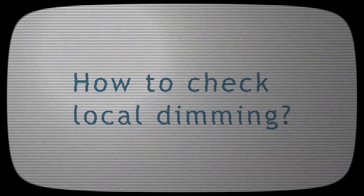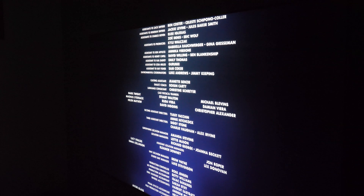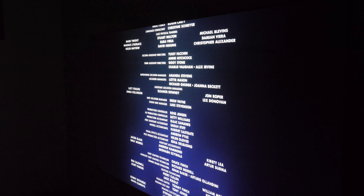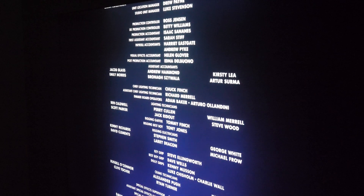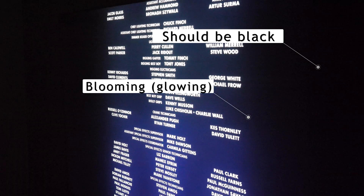If you want to confirm which control activates local dimming on your TV, pause a high-contrast scene with true blacks, such as typical movie end credits, and look at the screen under angle. If in dark areas there are true blacks or near true blacks and you see blooming around bright objects, then local dimming is working correctly.